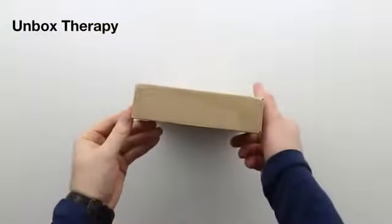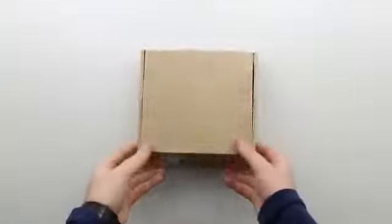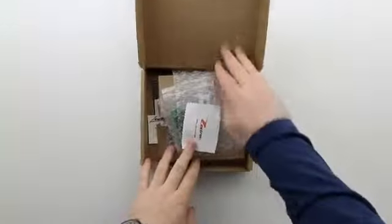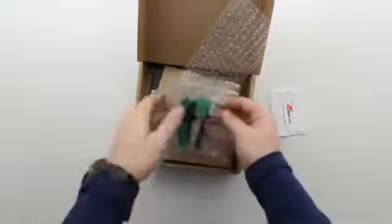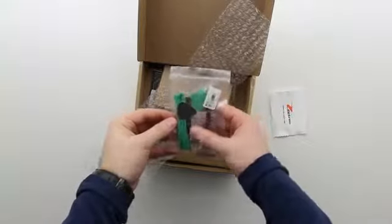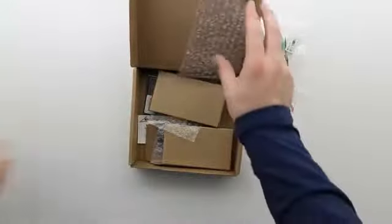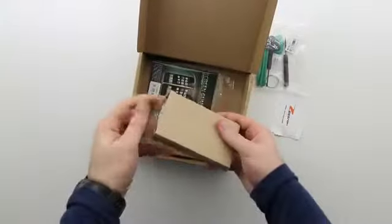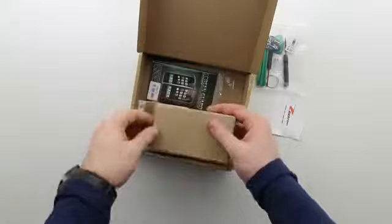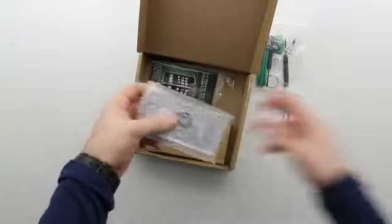What's up guys, it's Lou from Unbox Therapy. This is a cardboard box, yes, but there's something very exciting inside — it's a color conversion kit from Ztron for your iPhone 4, and coming soon your iPhone 4S. This is for those of you that like to personalize the appearance of your electronics and want to set your device apart.